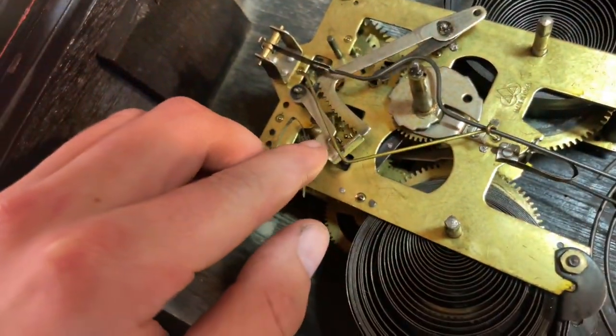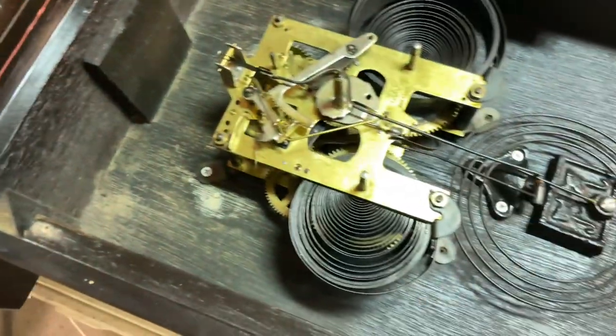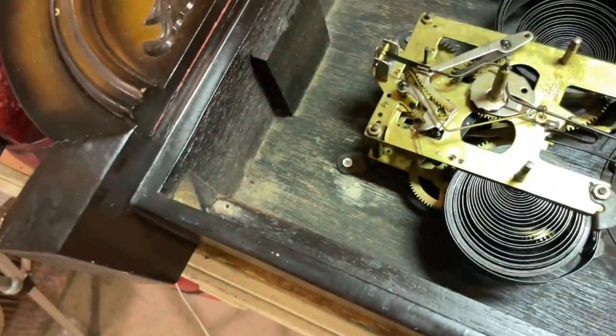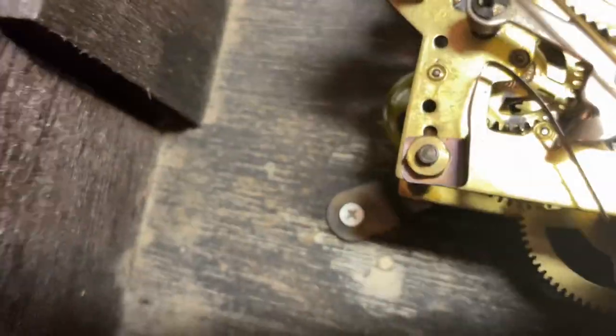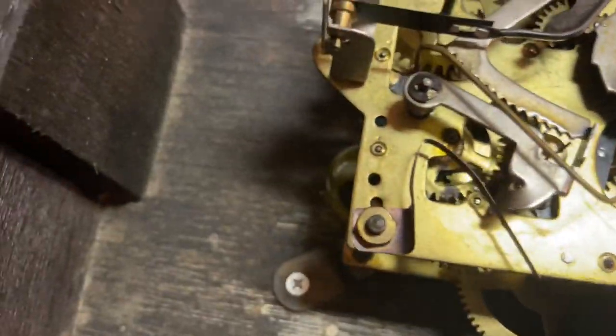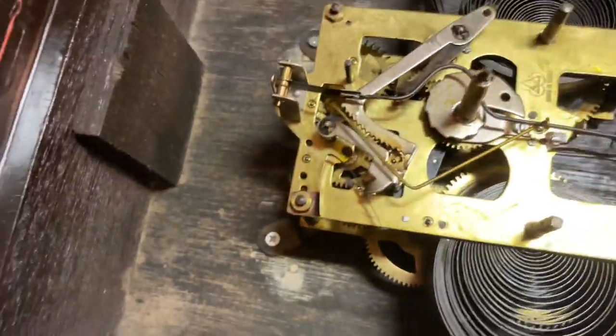One problem I'm noticing is that whenever I activate the chime, it goes way too fast — so fast that it ends up skipping and then chimes again, which it's not supposed to do. I'm not exactly sure what is missing because there's some sort of fan there. Maybe there's supposed to be more weight and it's just fallen out or something. Maybe I'll just put a little piece of tape around it to cause more resistance. I'm going to see what I can do to fix that problem.